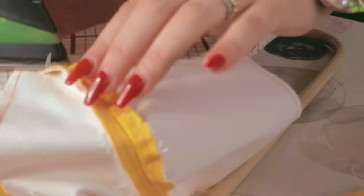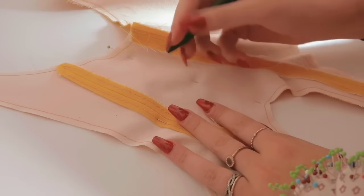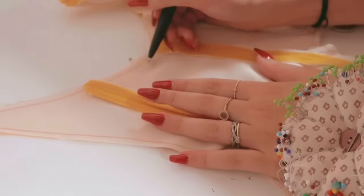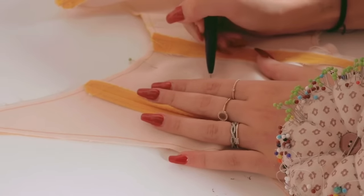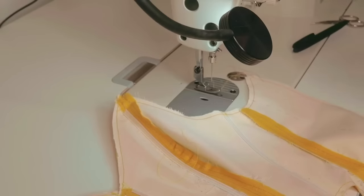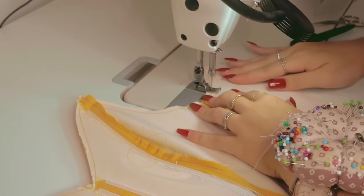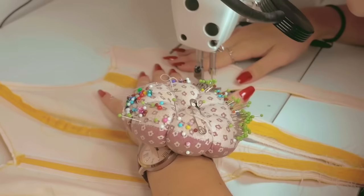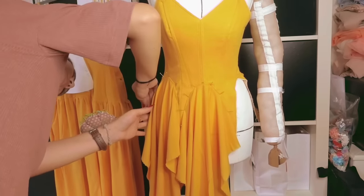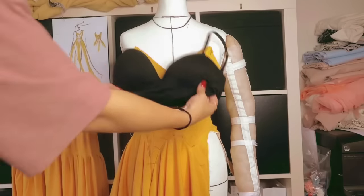After I finished sewing on the boning on one side of the bodice, I traced the placements onto the other side and fixed the boning into place there. Since the pen will be covered by boning anyway, it doesn't really matter which one you use — just make sure it doesn't show on the right side of your dress. And here you can also see the boning seams that I put into the bodice.